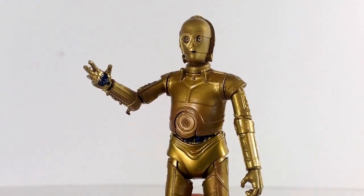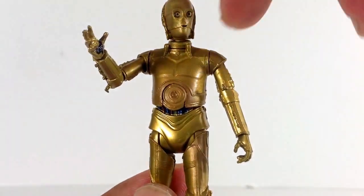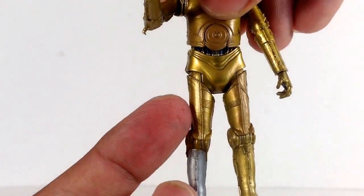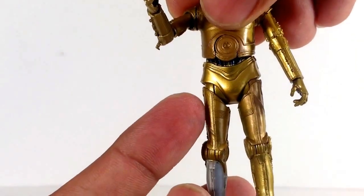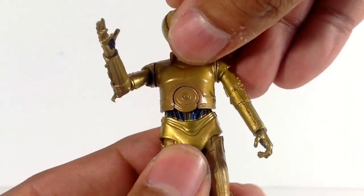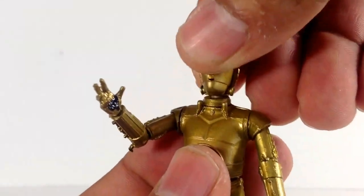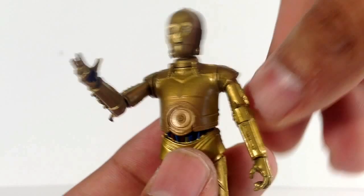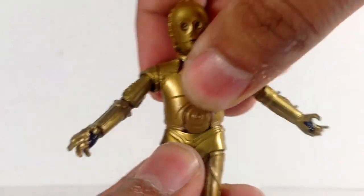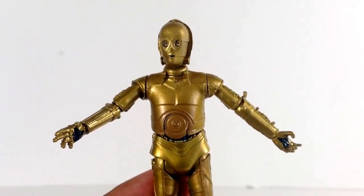My other C-3PO was released as part of a Target exclusive with more limited articulation and a shinier look, so this one has more of a weathered appearance. Just like the Vintage Collection and Black Series versions, you can remove the chest plate, the back plate, the head, and the right leg. It exposes the wiring underneath — really cool. Articulation includes almost a ball joint at the swivel shoulders, ball-hinged shoulders, hinged elbows, hinged wrists, ball joint torso, swivel hips, ball-hinged knees, and ball-hinged ankles. I'm really happy to add this guy to my collection.